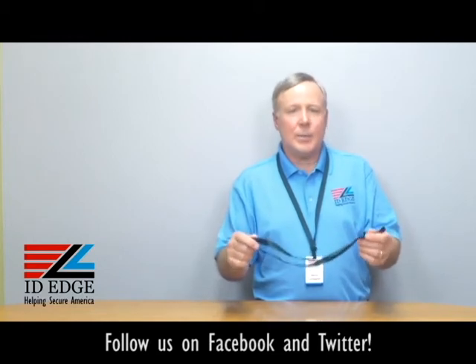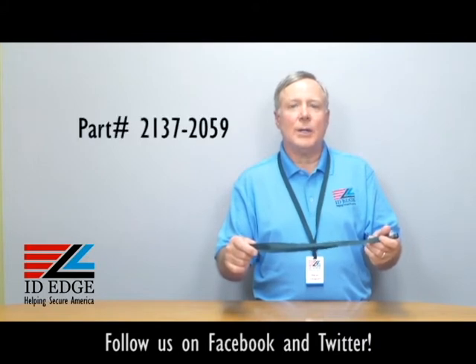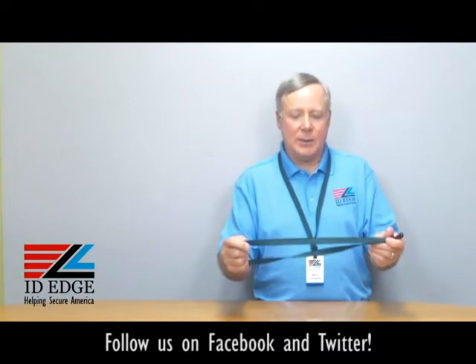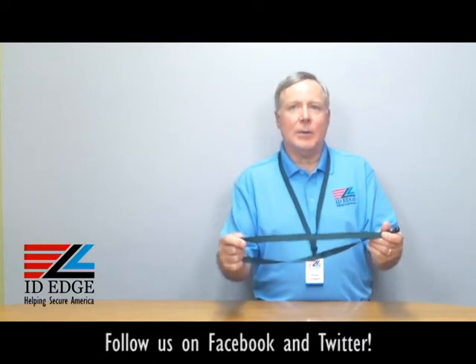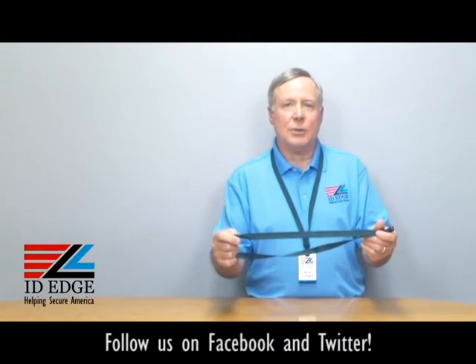This particular lanyard that I have in my hand is an LA-CI-2137-2059. It's forest green, as you can see. It's recycled — made out of recycled water bottles. It's known as PET, which is 10% post-consumer and 90% post-industrial waste.